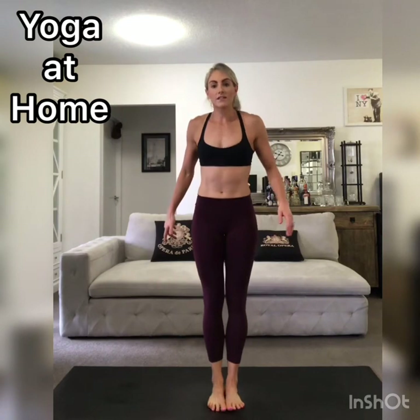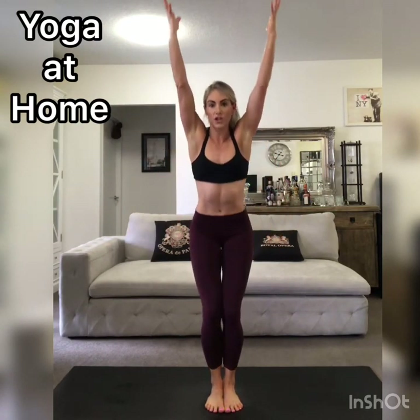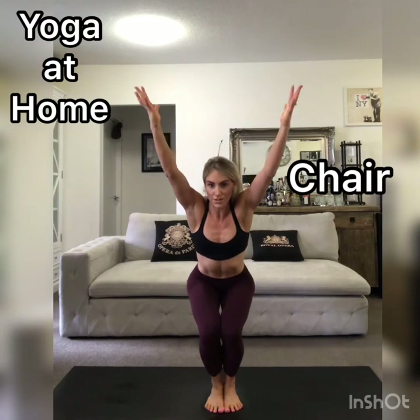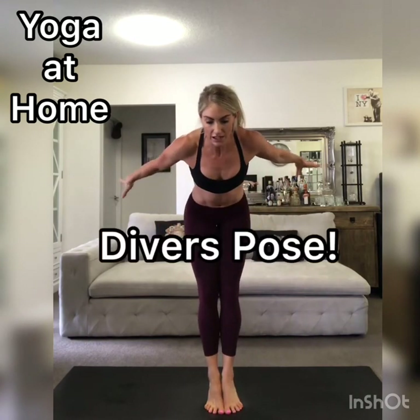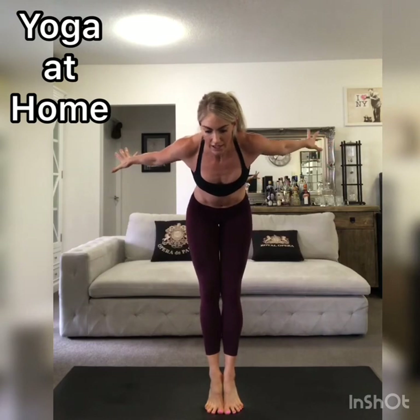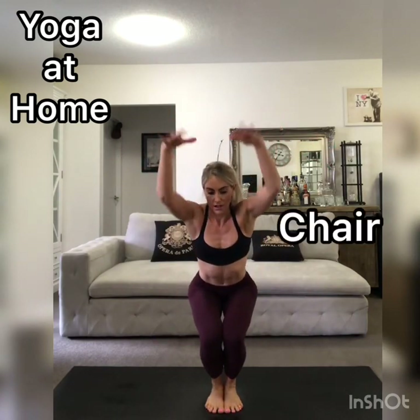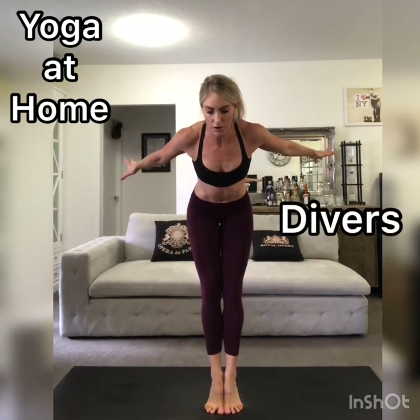We're going to take a feet-together stance and drop the hips down towards the ground into chair pose, or a deep squat, keeping your heels on the ground. Then straighten the knees, sweep the arms back, lift the heels and come into chair pose. Then heels down, drop into the squat, lift up, heels lift — diver's pose.